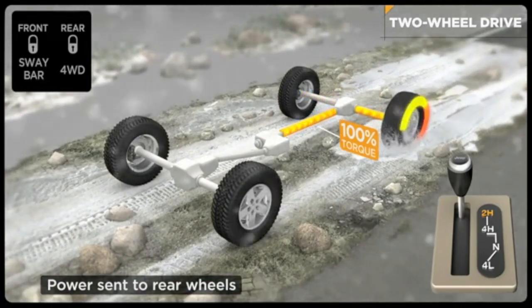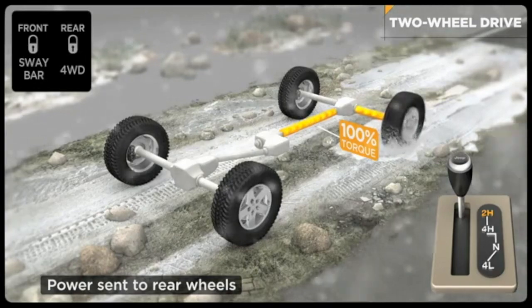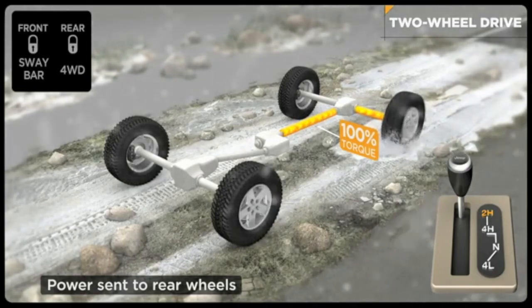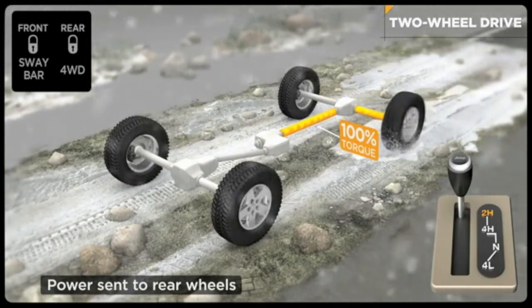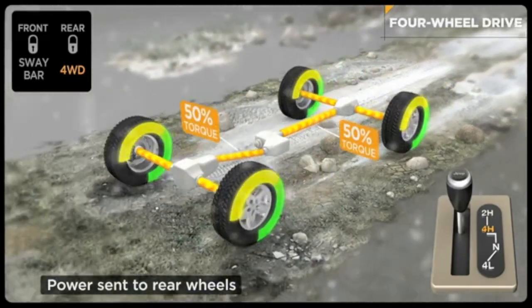In this mode, power is being distributed to the left rear wheel while the right rear wheel stands still. You may have experienced this situation before if your vehicle was stuck with one wheel on ice and the other wheel on hard pavement. In an open differential, the wheel with the least resistance gets all the power and just spins. This is a great time to shift into four-wheel drive.